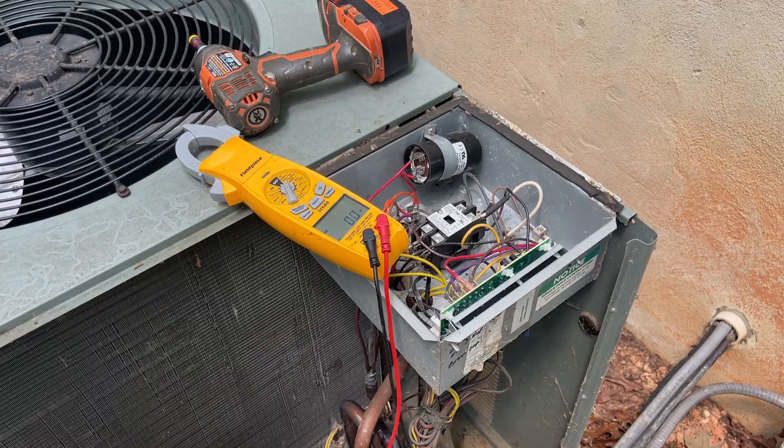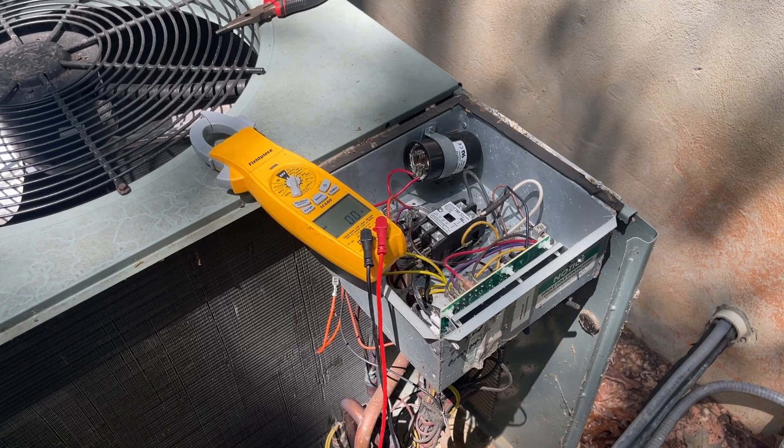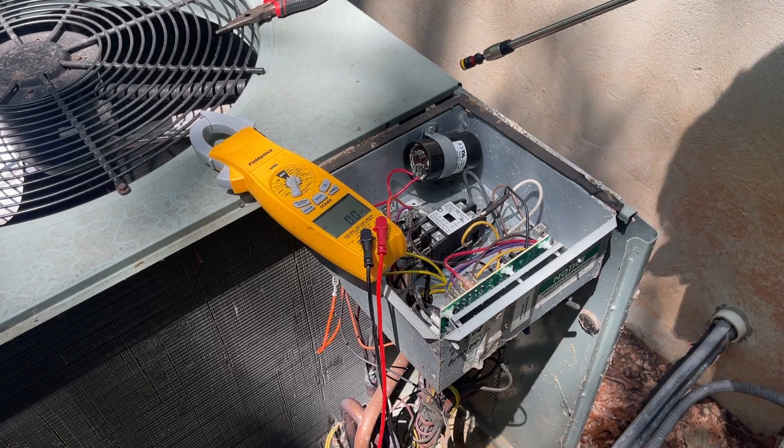So now I can disconnect the run capacitor and the condenser fan motor. Now I can take this capacitor out — there are two screws holding it in.